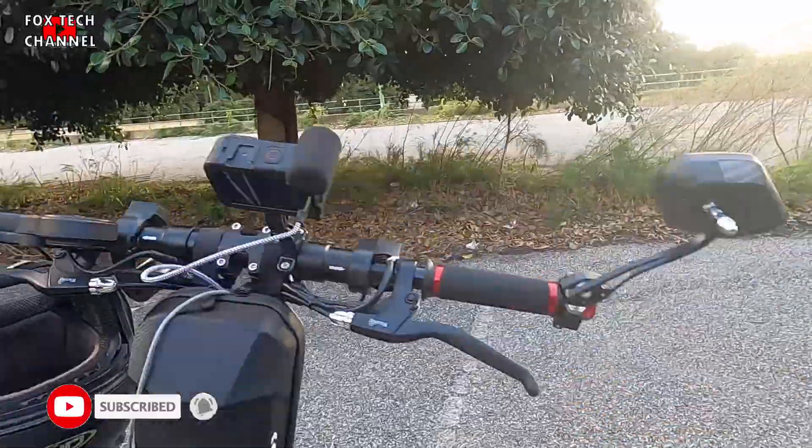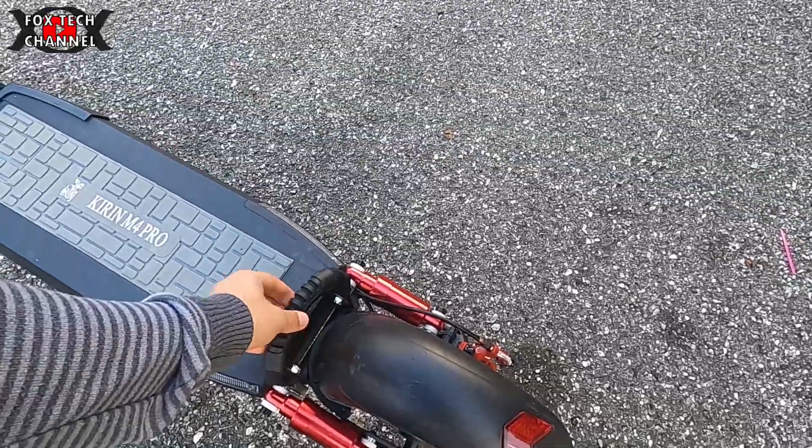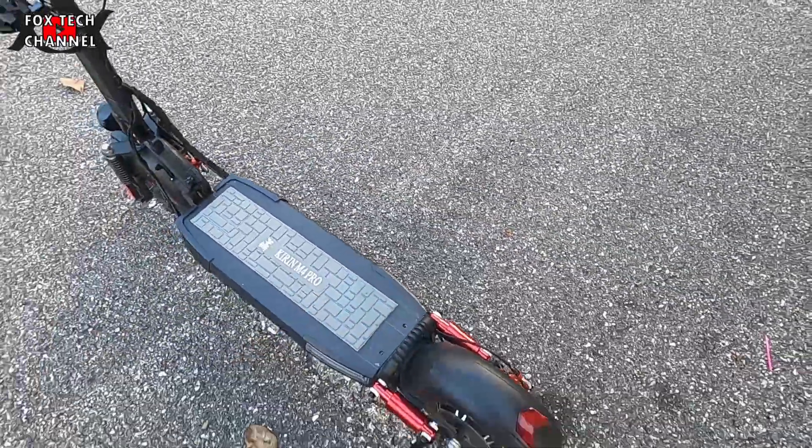Poi, dietro ho messo il gancio, questo qui, per poterlo sollevare.